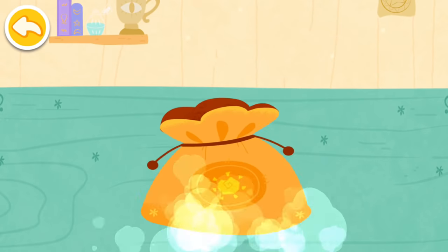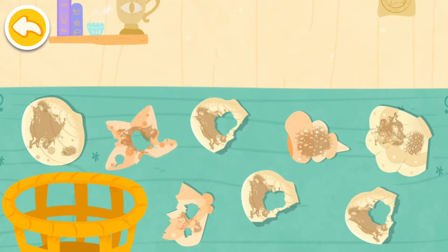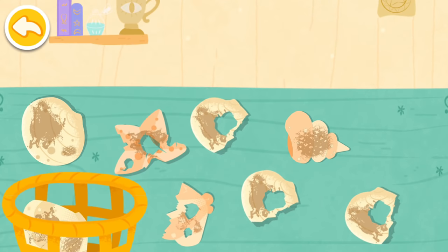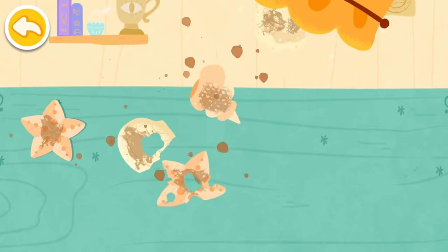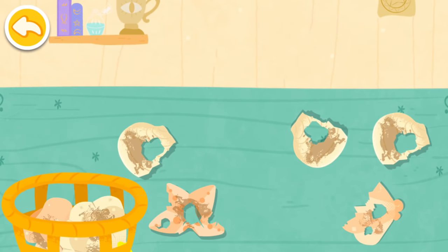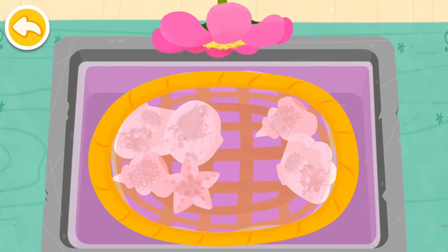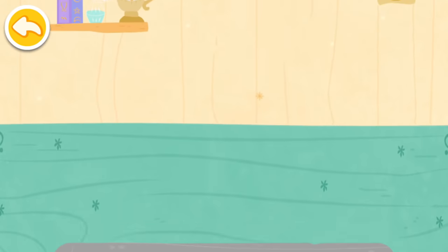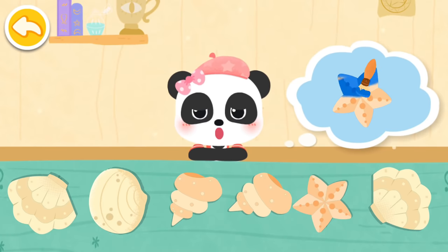Our friend has collected many shells and wishes to make a colorful shell necklace. Let's help! Find out the intact shells. The shells are all clean. Next, let's mix some pretty colors and color the shells.